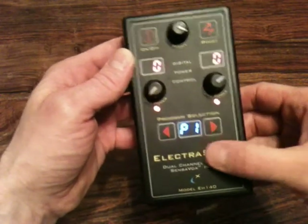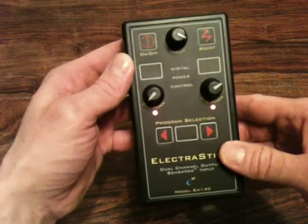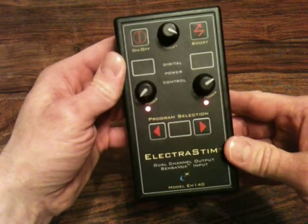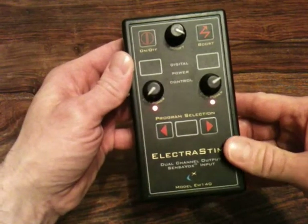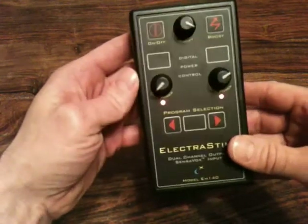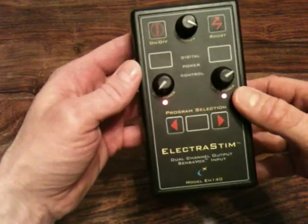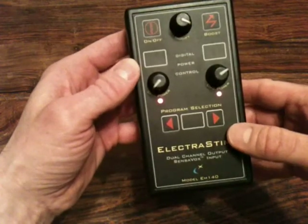The default program is P1. The reason the lights have gone out is because the unit has a battery conservation feature such that when you are on battery, 15 seconds after the last adjustment the displays will extinguish just to save some battery power.